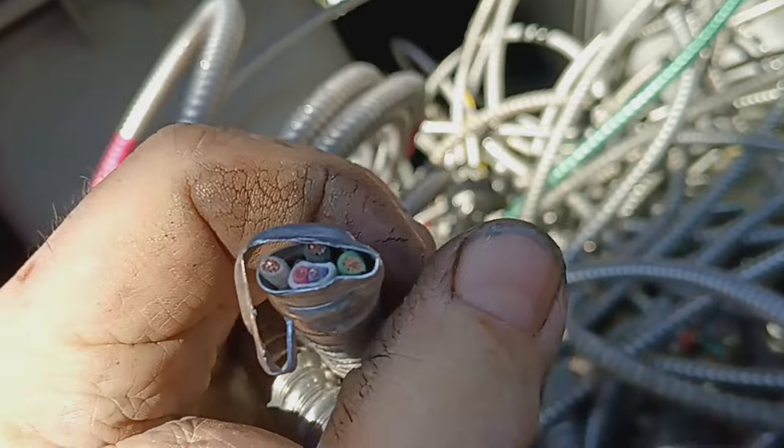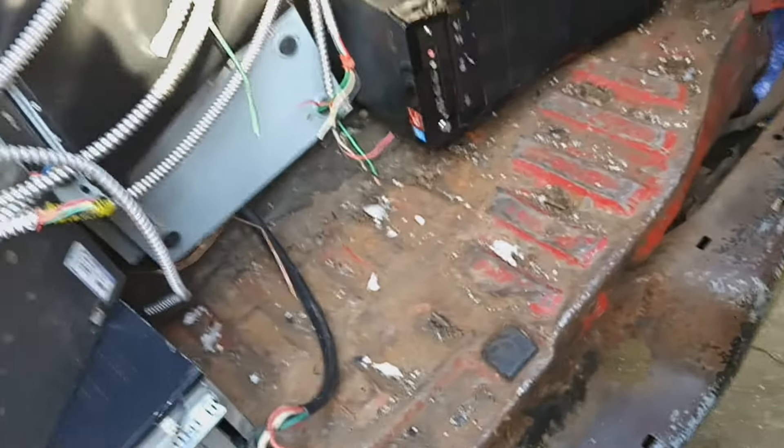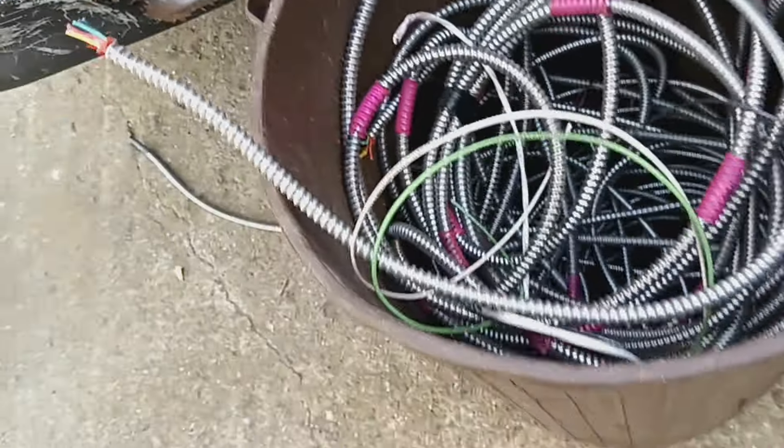He said this wire right here is 70 pounds and he wanted me to take the whole box. I said I am in the midst of cleaning and trying to make room so I can do more of this stuff. But that's an option - I could buy the whole box if I have to.